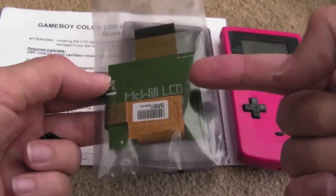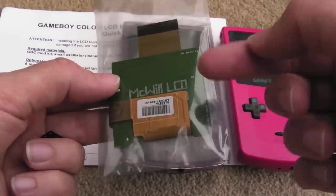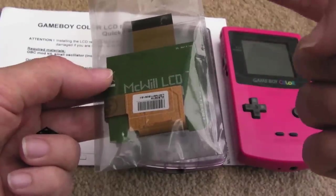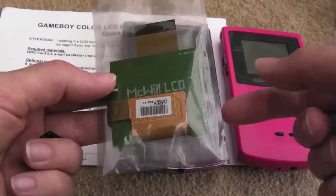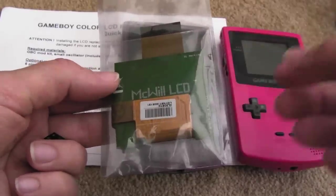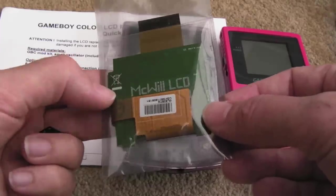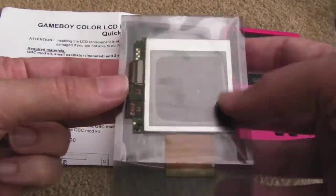I've got a lot of respect for McWill — Marco — he's a chap based in Germany who initially produced a screen for the Atari Lynx, I think it was the Mark 2 originally, then the Mark 1, and followed up with the Game Gear. I've covered those on my channel and they're fantastic screens, so I'm expecting nothing but high quality here.